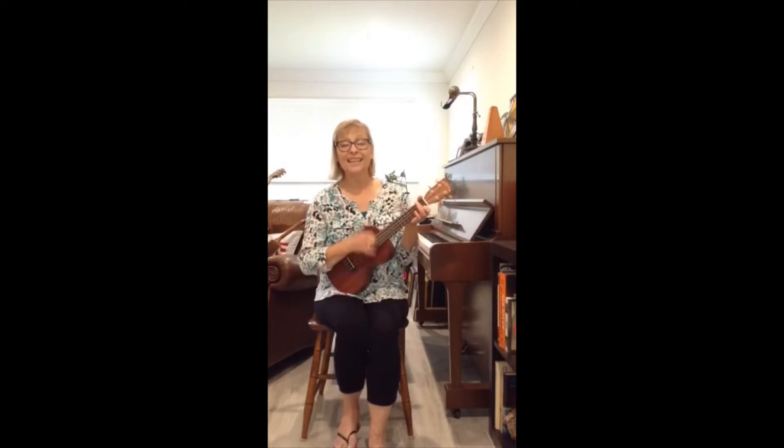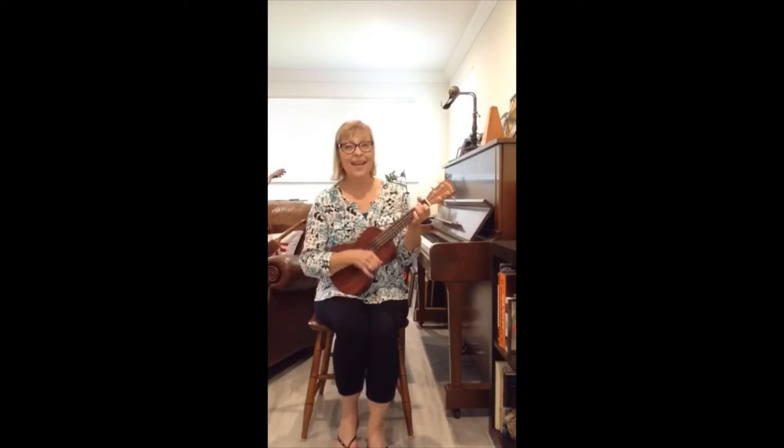Open, shut them, open, shut them, give a little clap, clap, clap. Open, shut them, open, shut them, lay there in your lap, lap, lap.